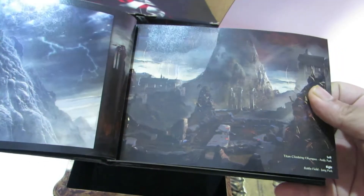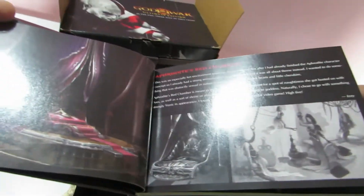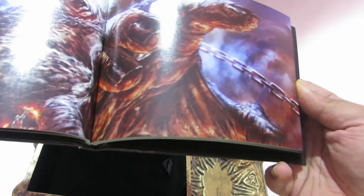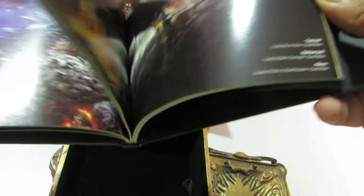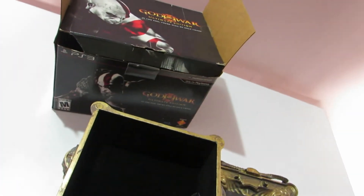The art book talks about the quest we're on, the Titan climbing Olympus, and it's really detailed — it covers Aphrodite's Chamber and a lot of other environments used in the game. This looks like Chronos being attacked by Kratos. All in all, this art book is pretty neat and nifty. We'll keep this aside.